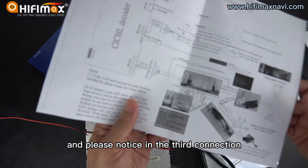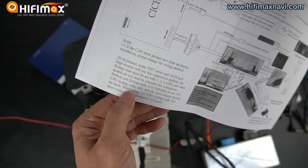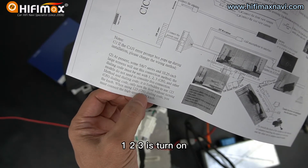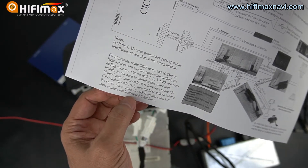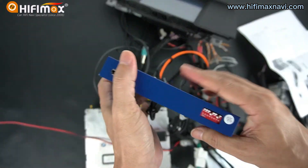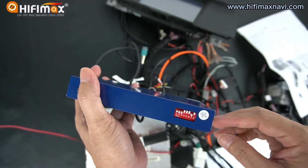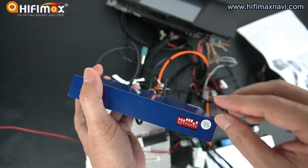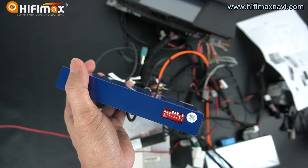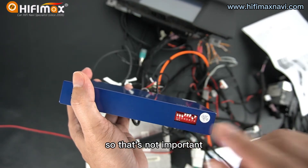Please notice: in the third connection, the setting is different. It says one, two, three is turned on, the others are turned off. In fact, the 7 controls the microphone. When using the aftermarket microphone, the 7 is turned on. So that's not it — it's very important.